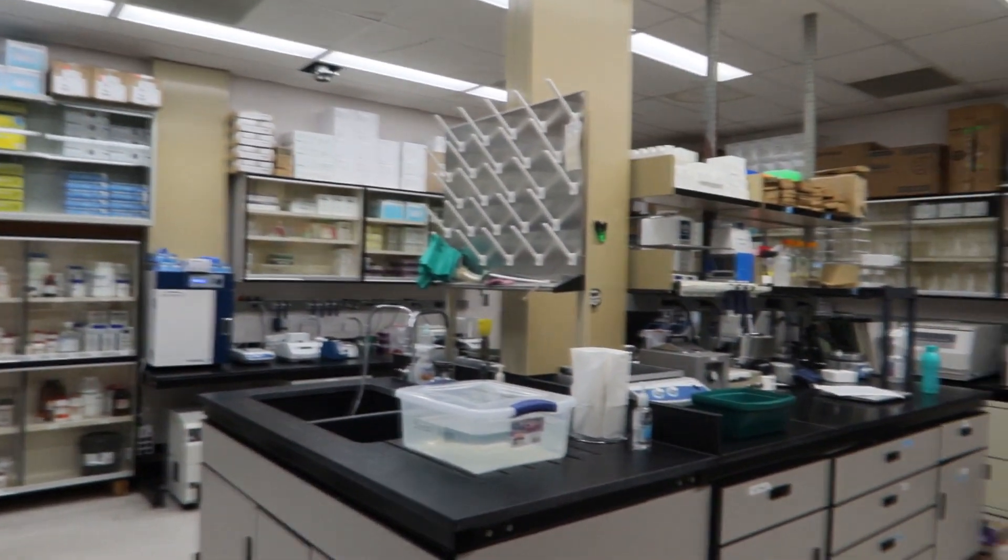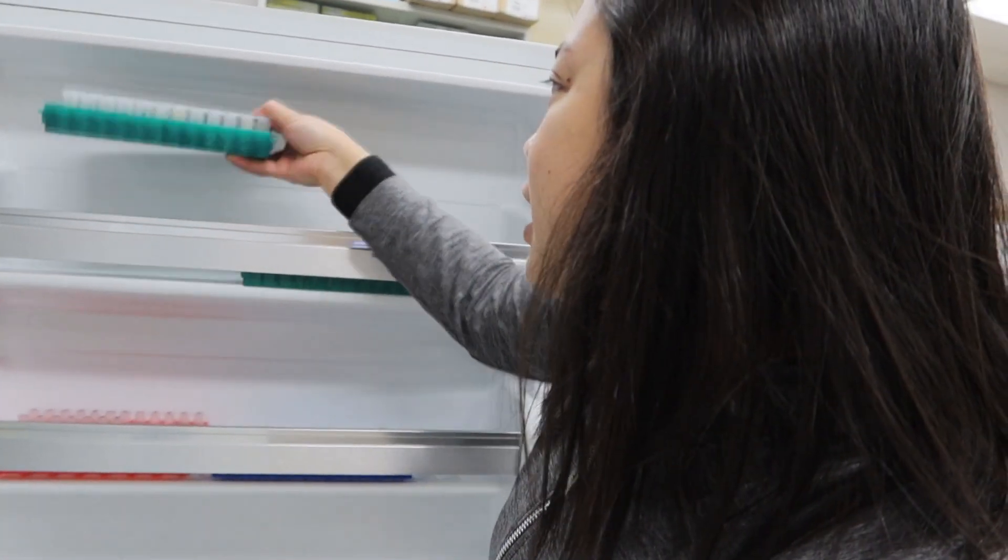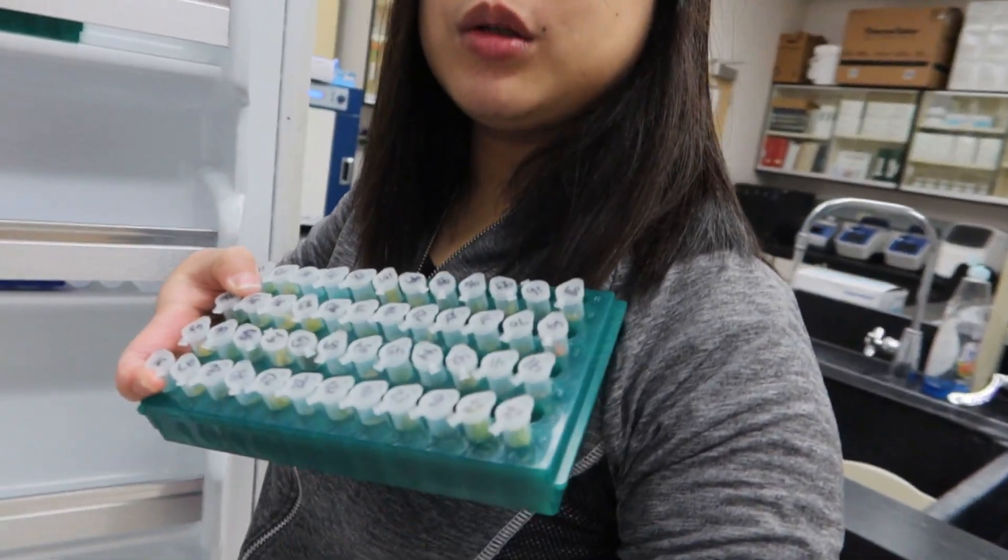Inom na tayong tubig kasi grabe na kadehydrate yung lamig. So today, mag-extract tayo ng DNA. Alam kong common na to sa mga taong pro na sa mga gantong bagay. Kailangan ko matapos at least itong 48 tubes.